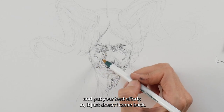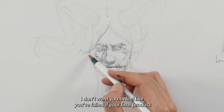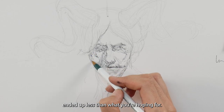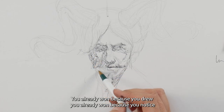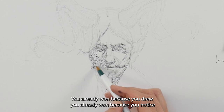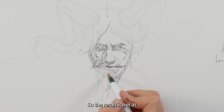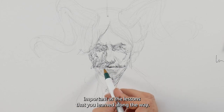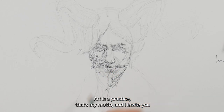That's fine — I don't want you to feel like you failed if your final product ended up less than what you were hoping for. You already won because you drew. You already won because you noticed something that works and something that doesn't. The result is not as important as the lessons you learn along the way. Art is a practice — that's my motto, and I invite you to adopt it for yourself.